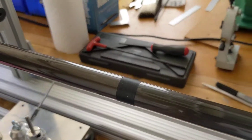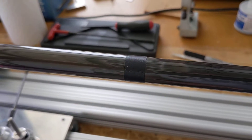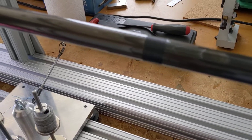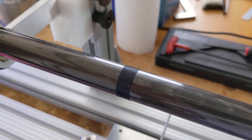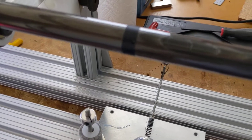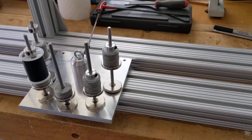I did a couple of test wraps here — that's size A, black thread — and it wraps really nice and tight, following the leading thread without any problem.